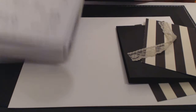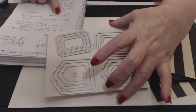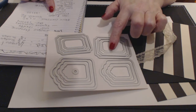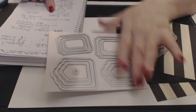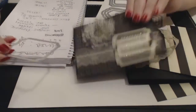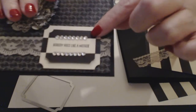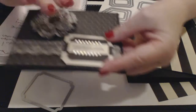What else will we need? We're going to be using the Tags and Labels framelit dies. I do not know how I haven't had these previously. I can't even tell you whether it was the annual catalog or the occasions catalog. Either way, these are great framelit dies — item number 138282. I'm using the largest framelit to make the larger of the two labels.